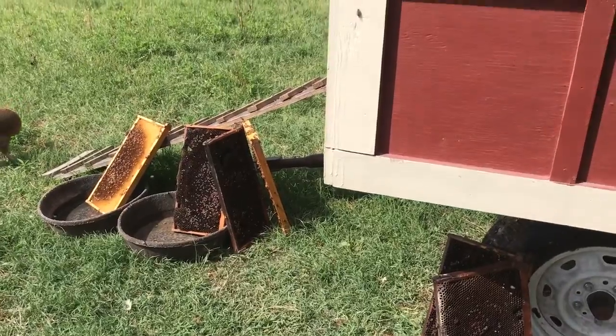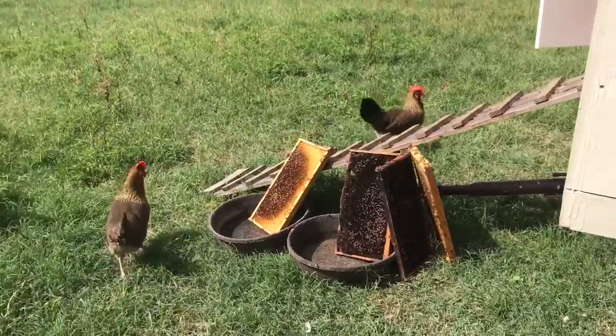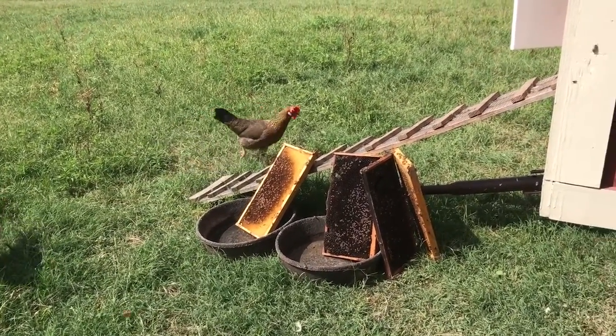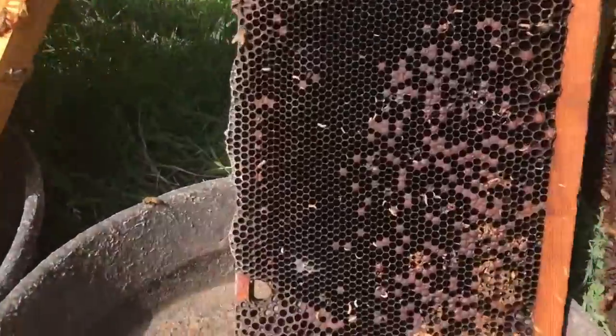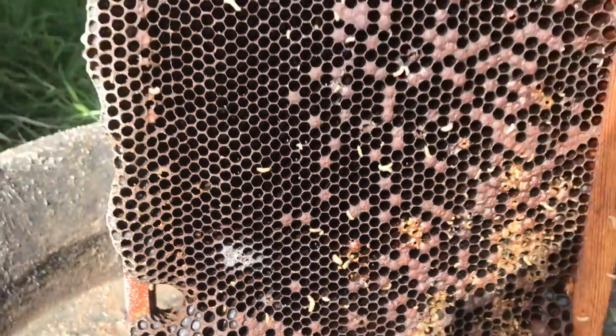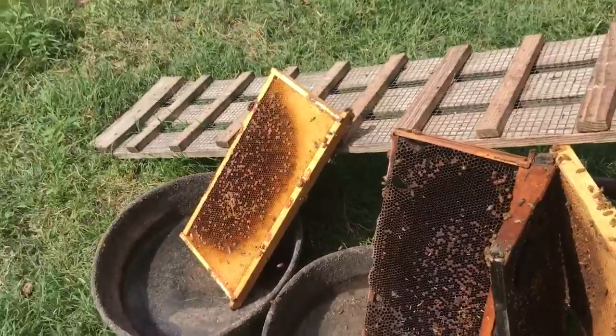Anyway, the ultimate revenge is bringing it out here. I set it all up so the chickens can peck the frames clean of all the wax moth larvae. Because if you can see it, the chickens will love this. They move around, they're really gross, they stink. They killed the whole hive pretty much before the hive could make a new queen.